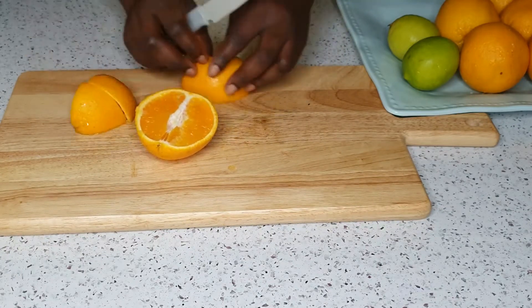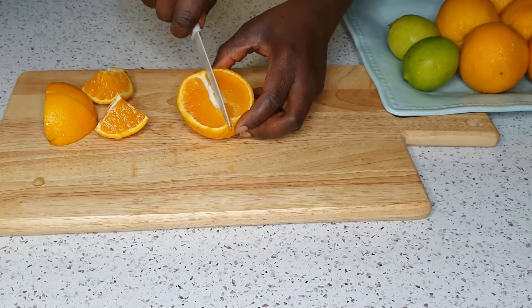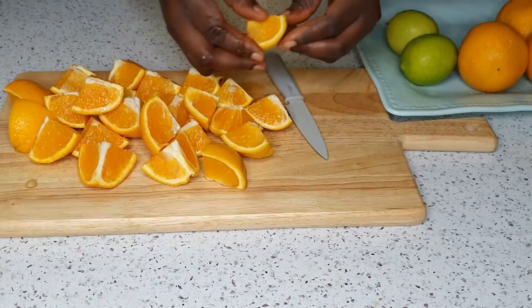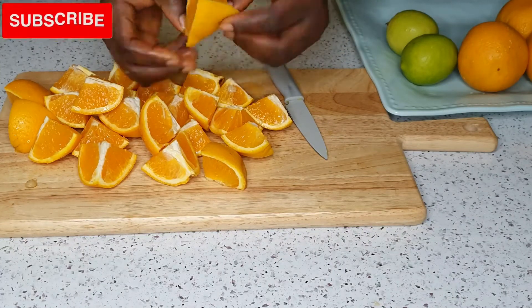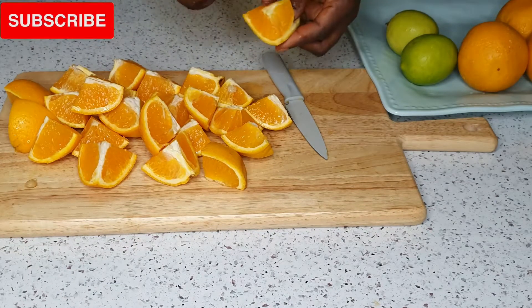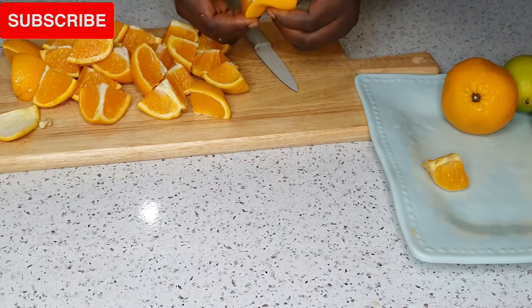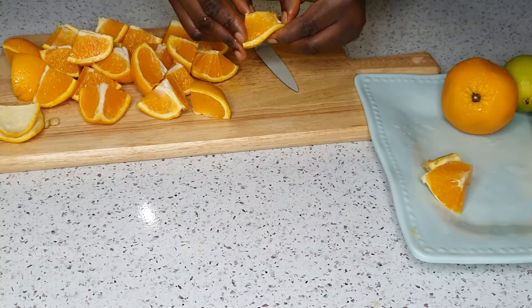For the oranges, I'm going to cut them into eight pieces, like into cubes, and I'll take out the seeds and peel the oranges, because if you cook them together with the peel the zobo will come out bitter. For the lime, since I'm just using two for this recipe, I'll go ahead and boil everything together with it — I'm not going to peel it.